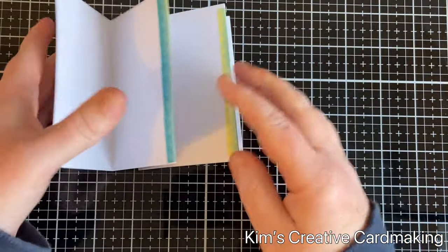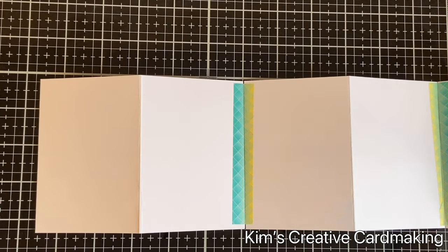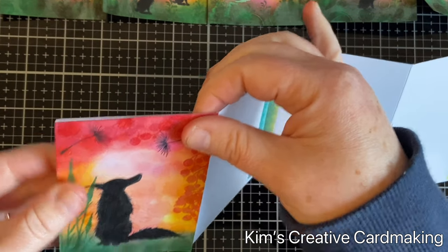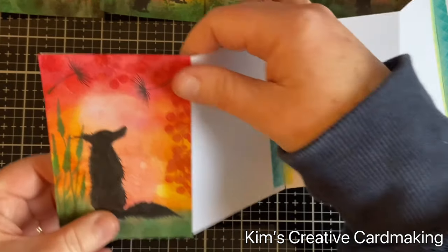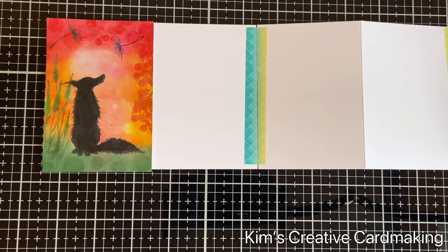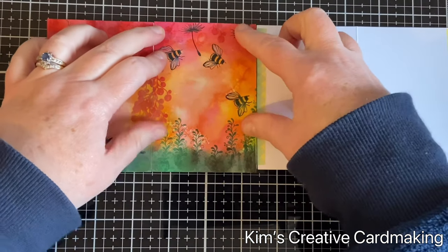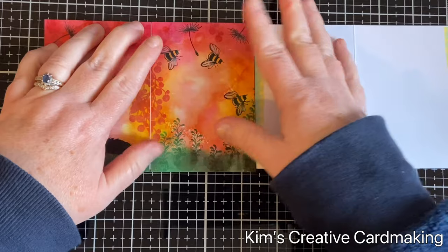You can always use regular paper and make your own A7 cards — each would be four and a quarter by five and three quarters inches, and you would just score it in the center. I adhered all six panels to my card base, covering up the washi tape so that the back of the card is completely blank. It's a good idea to fold it every now and then just to make sure that it folds correctly.